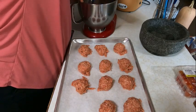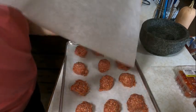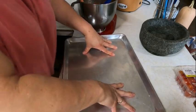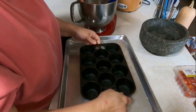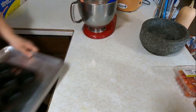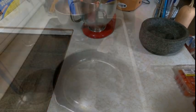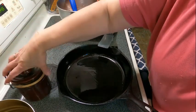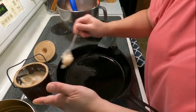Remember, this is a recipe you can do whatever you want with. If you don't like sage, you can use basil or Italian seasoning. If you do fennel and Italian seasoning instead of sage, you can come up with something more like an Italian sausage. You can play with the ingredients — take out the white pepper, skip the salt if you're trying to control sodium, or leave out the maple syrup if you don't want any sweetness. Really do what works for you. These are just ingredients I've put together to most closely resemble that Jimmy Dean sausage.